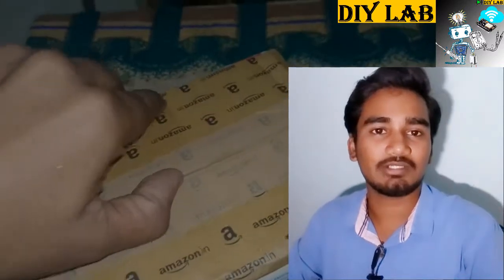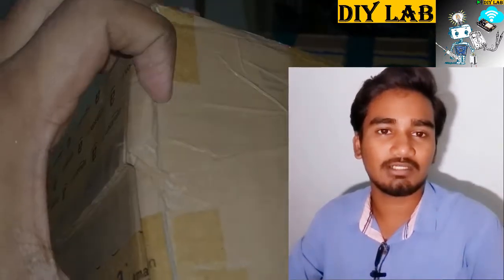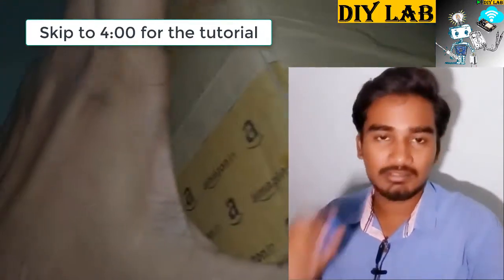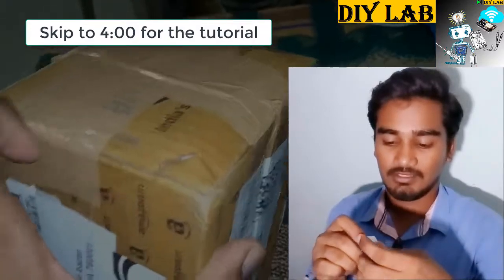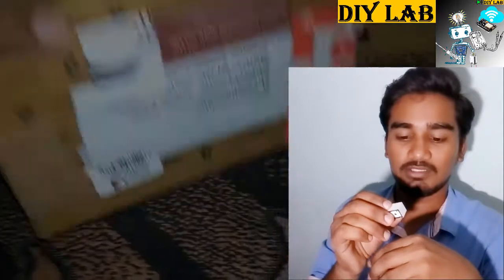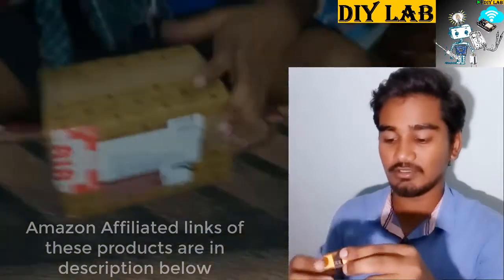Hello friends, in this video I will demonstrate how a relay works. It works as a switch which connects or disconnects a circuit, from a closed circuit to an open circuit. This is the relay — this is the smallest switch available at different ratings. It can control a 7 ampere signal or 240 volt AC signals, and it can be driven with a 12 or 24 volt DC supply.